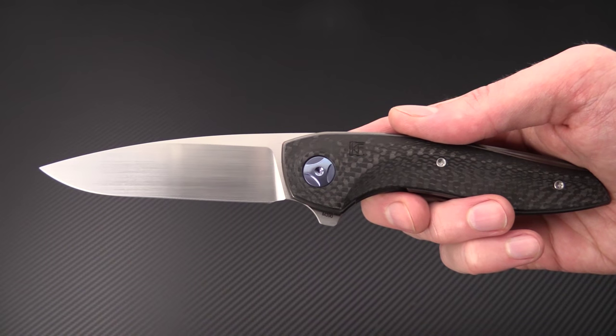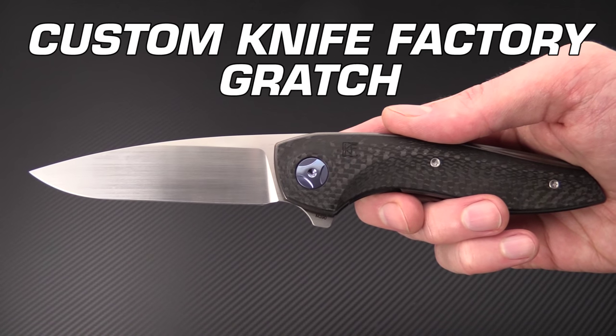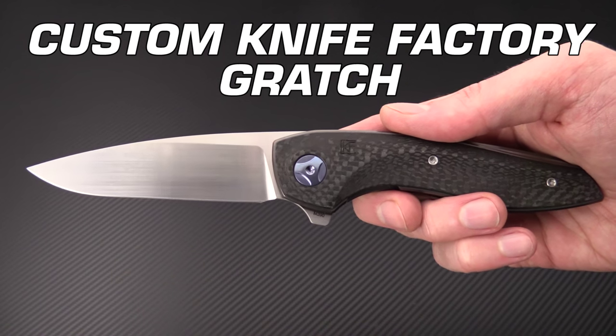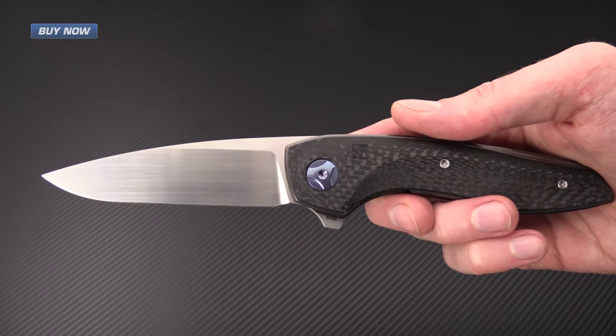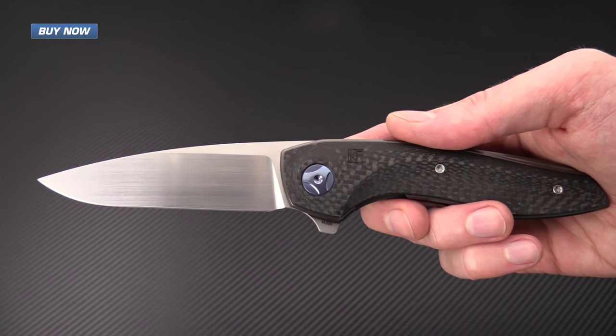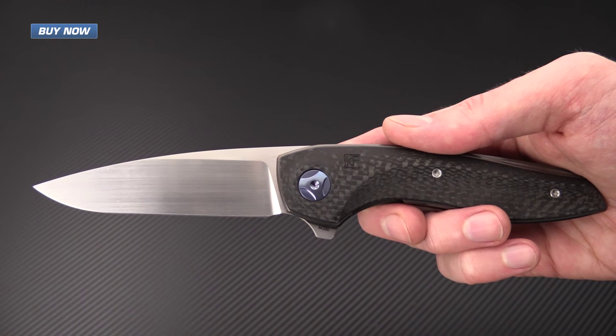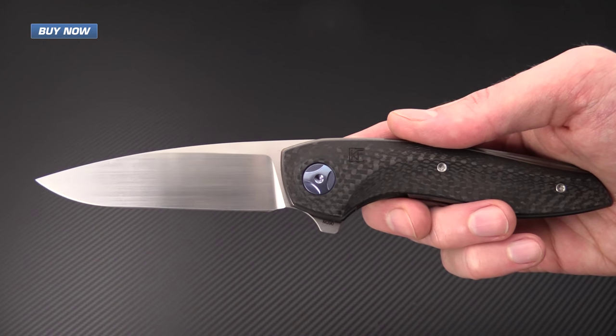Tyler here with GPKnives, and today we've got the Gratch. This is a custom knife factory production designed by Anton Malashev. It is a titanium liner lock flipper with a ball bearing pivot, a blade of M390, and carbon fiber handle scales.